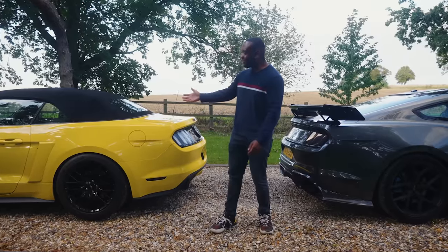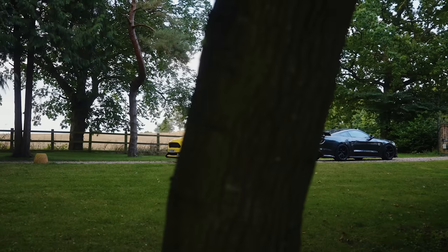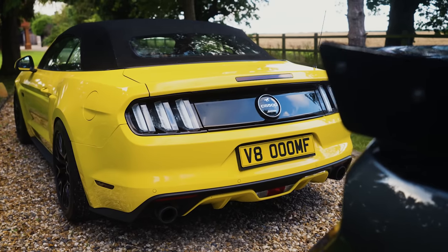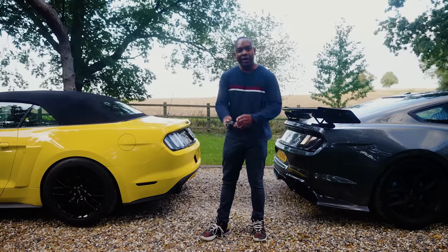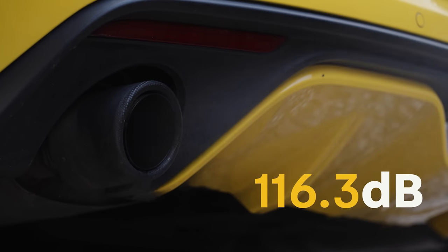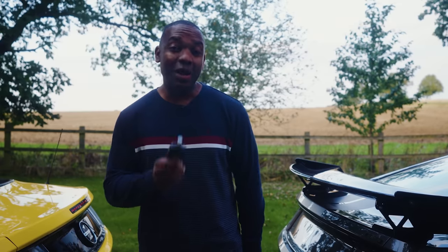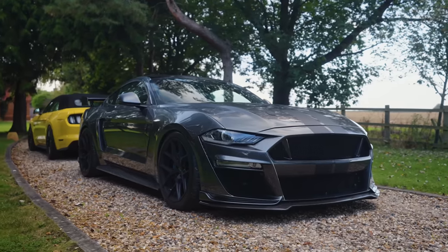That's why I've set up a little experiment. This is my yellow Mustang — it's actually a Clive Sutton CS500, and it has a cat-back exhaust system. In other words, the exhaust runs from a catalytic converter back to single tips at the rear. And it sounds like this. Not bad, but it's nothing compared to the exhaust on the CS850 GT.